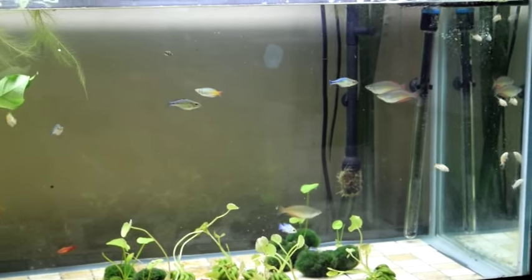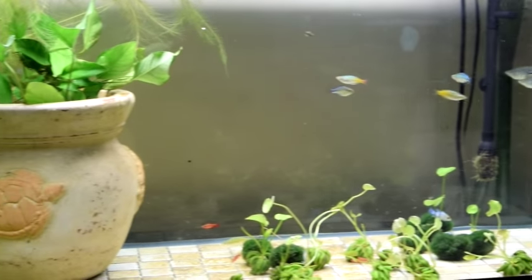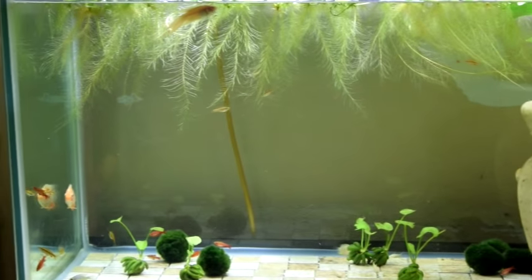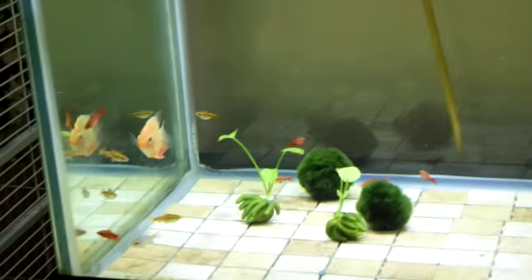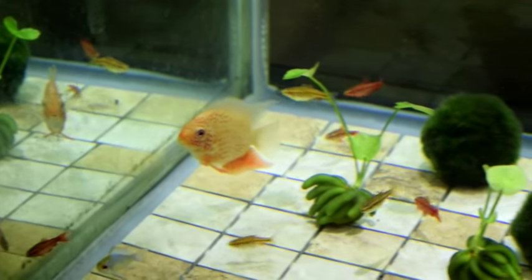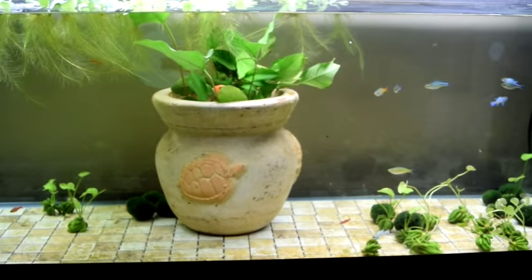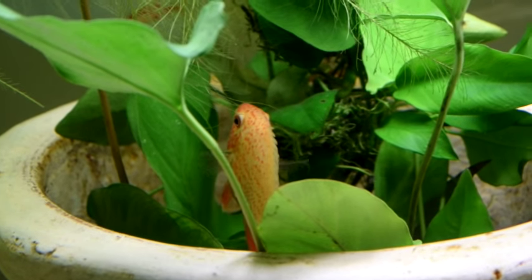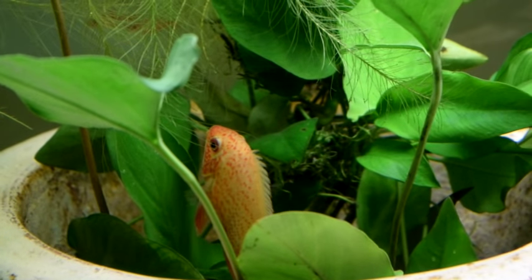There's the 125. Got all kinds of stuff in there — different kinds of rainbows, some red spot severums, cherry barbs, electric blue rams. It's a busy tank. It's really great because it's got a lot going on all over the place. Everything looks really good.